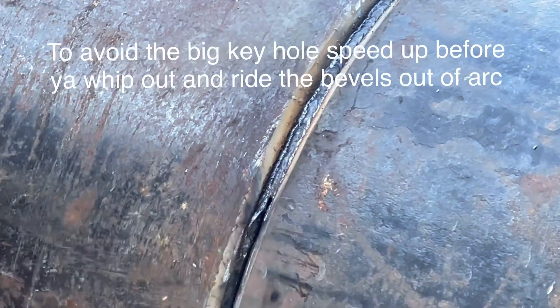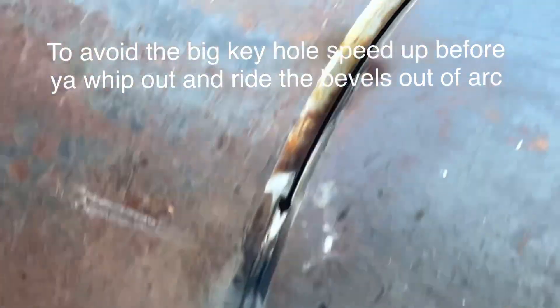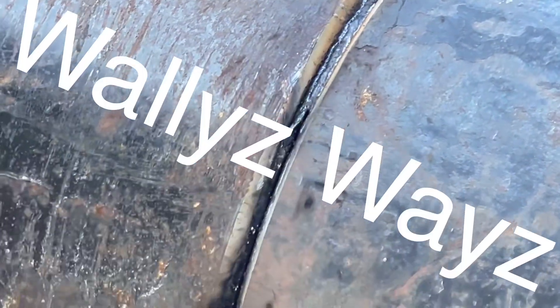Go slow, then speed it up. And when you speed it up, it closes, and you flip it right out. Because when you get left with a hole like that, if you want to eliminate the hole, you've got to get faster.